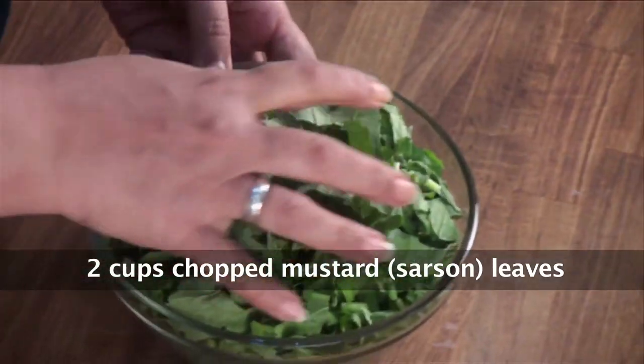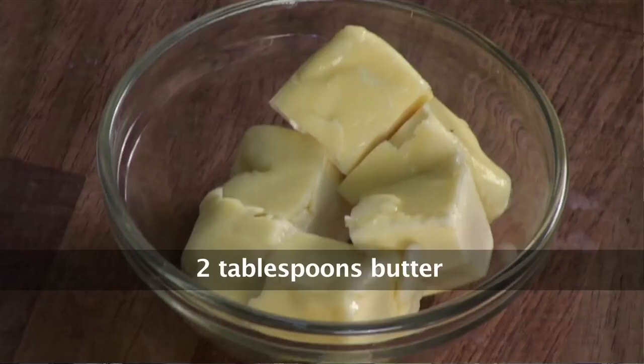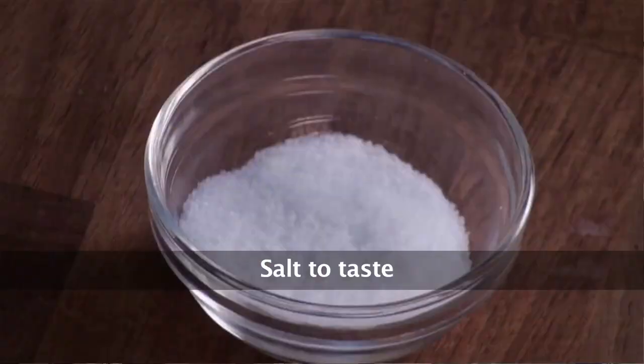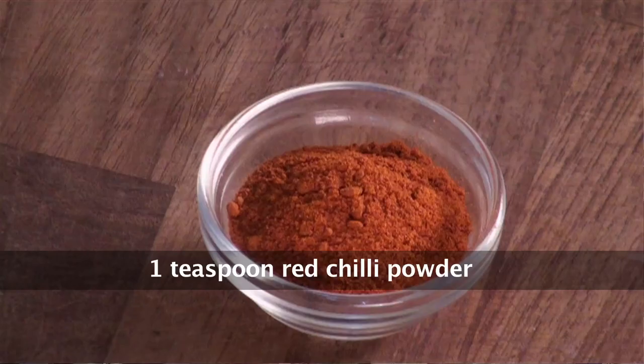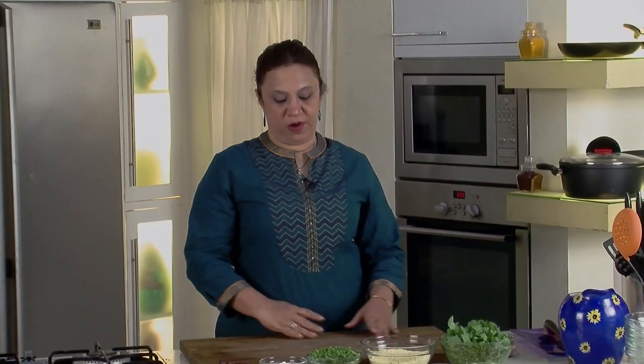We have mustard leaves, which are abundant in the season of January and February — they are chopped, approximately 2 cups. Palak, dried chillies, butter, ginger-garlic-green chilli paste, ghee, salt to taste, maize flour, plain flour, ajwain, chilli powder, and besan.